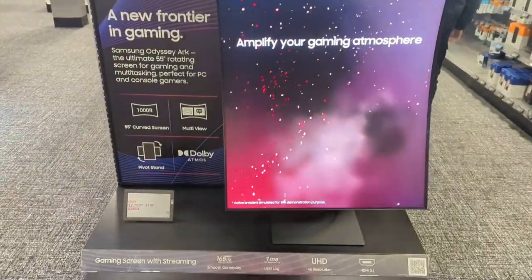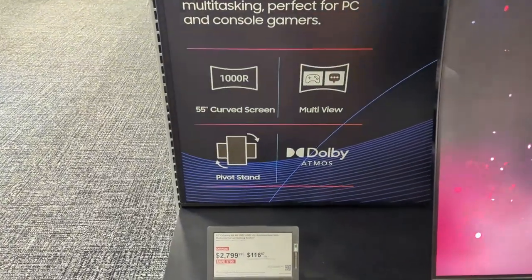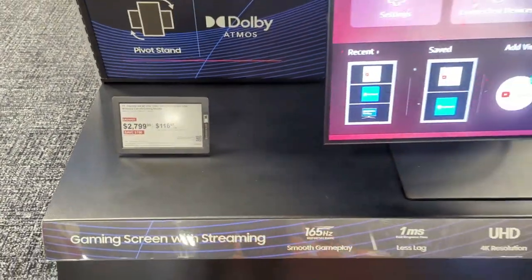Today we're looking at Samsung's ultra premium gaming monitor, the Odyssey Arc 55-inch 165Hz gaming monitor. As you can see here, it retails for about $2800 at my local Best Buy.